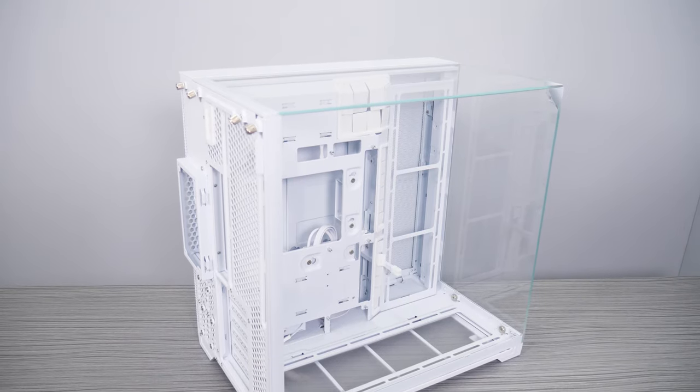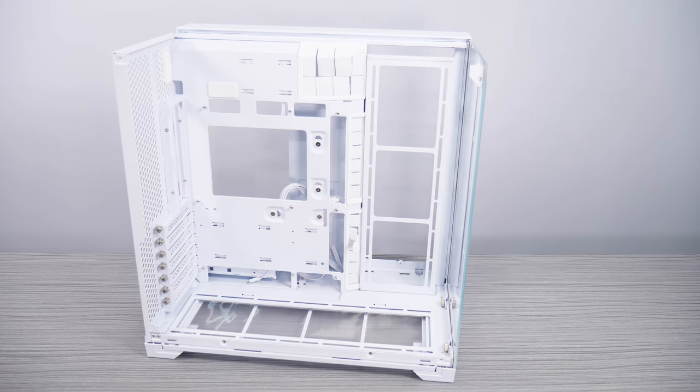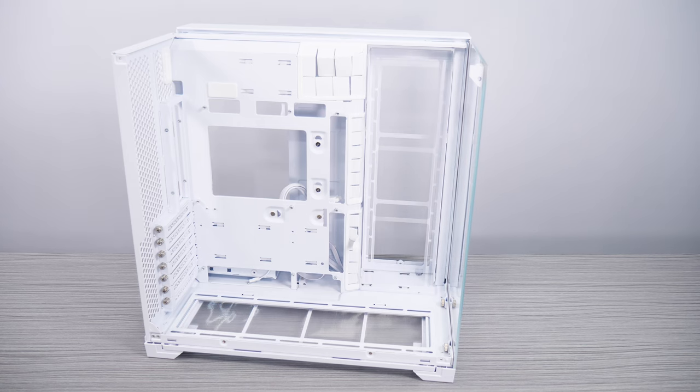The triple-panel glass still delivers a beautiful showcase for your components. Going with the top mesh option, you can install an AIO there, and the front AIO has a 20G Type-C connector. The reversible side bracket allows easy fan or radiator mounting, and airflow and case temps should be about the same or slightly better, with the same size fans and locations clearing less volume.